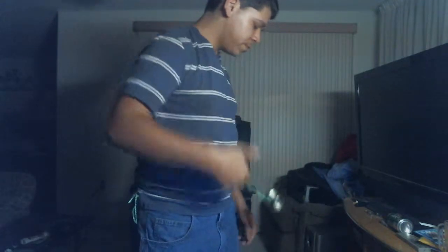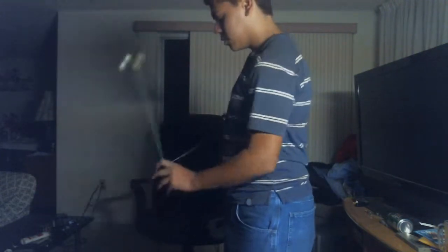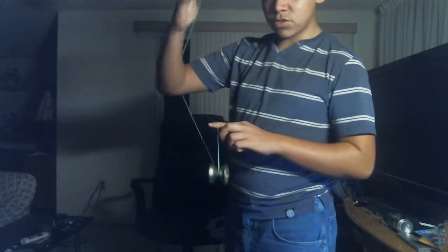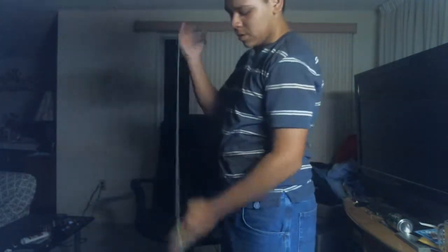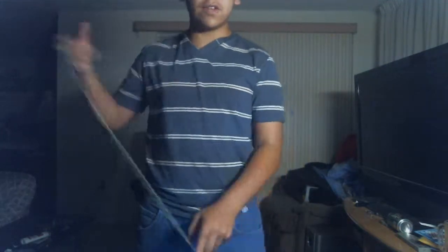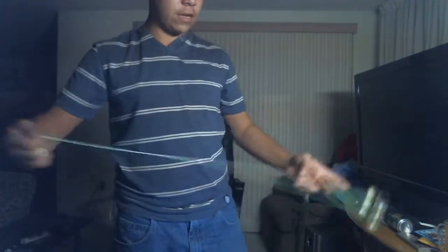I'll show you how to do that from a side angle. I get into the mount, I take the string coming from my throw hand middle finger, I'm putting that into the gap of the yoyo, and I'm just showboating. It's a good way to do it if you have music that stops — like if you go into a dubstep song, you can stop it, bring it back, all that jazz.